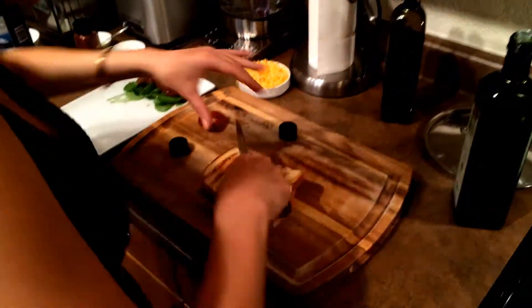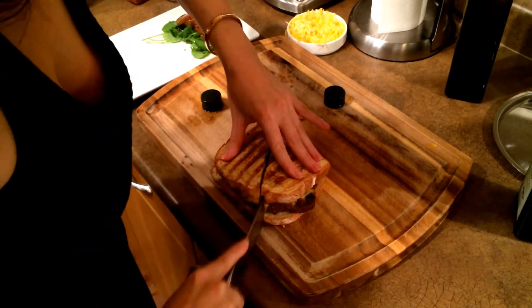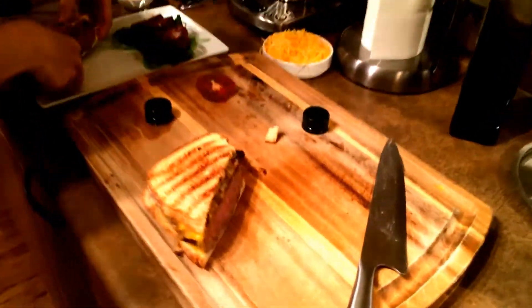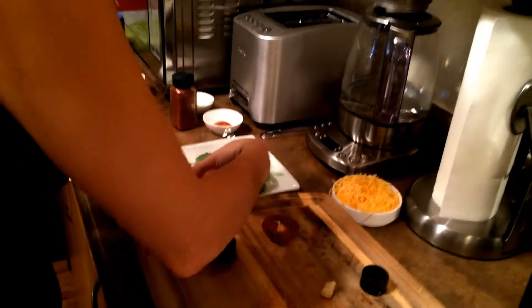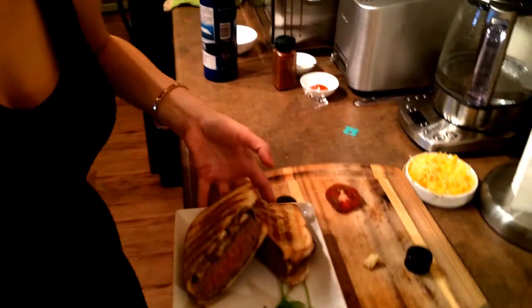Let's cut the sandwich and see how it did. Looks good. Here we have it.